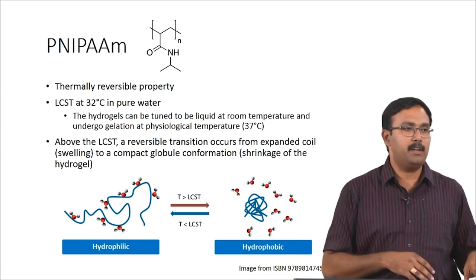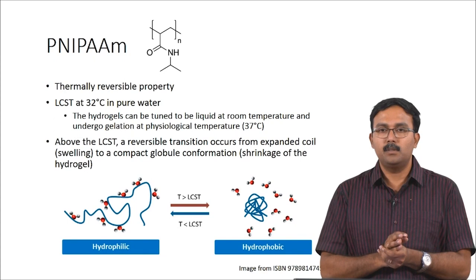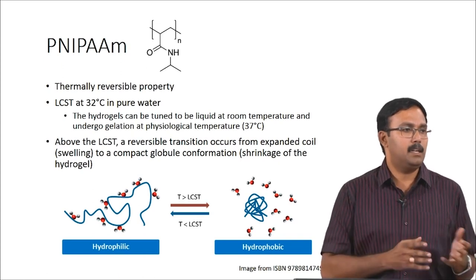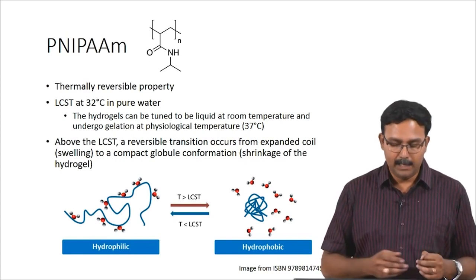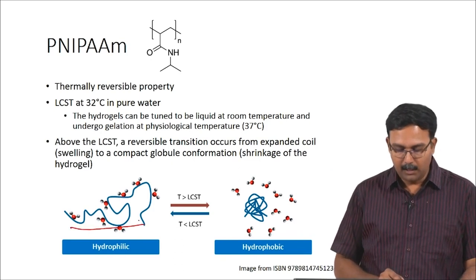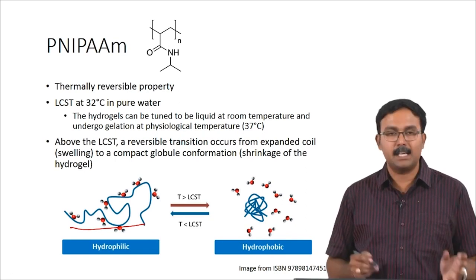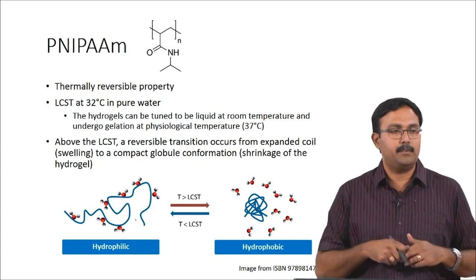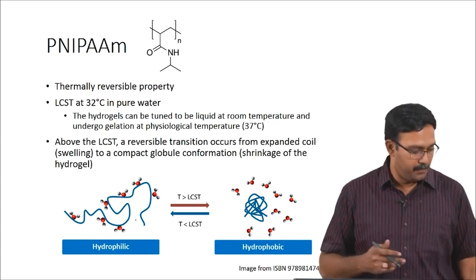At room temperature you are talking about 25°C and at physiological temperature 37°C — PNIPAM's LCST comes in between these two temperatures. This gives a nice property which can actually help in using thermoresponsive behaviour in physiological conditions. Above the LCST a reversible phase transition occurs: the expanded coil seen in the hydrophilic environment converts into a compact globule formation, which causes shrinkage of the hydrogel. Whatever molecule is loaded inside will get released — a squeezing kind of effect for the molecule to be released immediately. This thermoresponsive hydrogel has been extensively studied in many different applications.